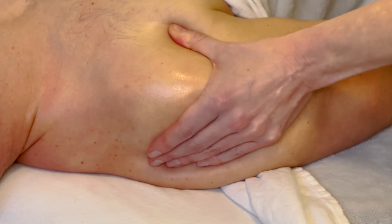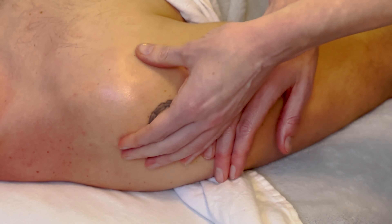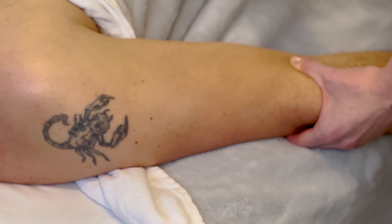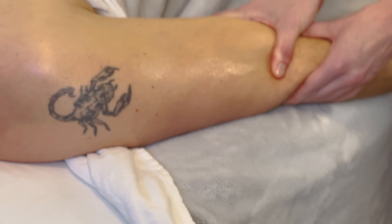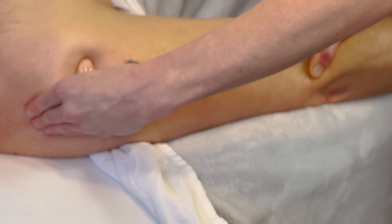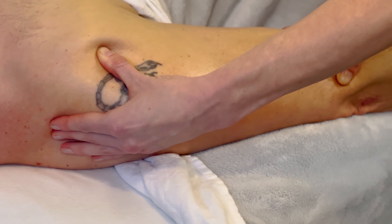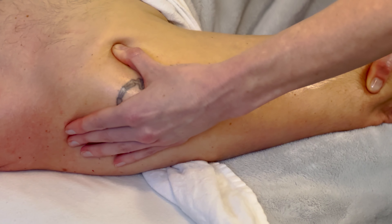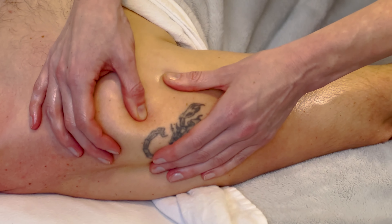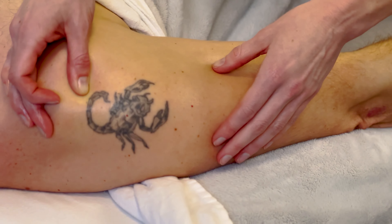A trick that works well is adding traction to the arm to open up the joints. Grab the patient's arm, let them know you're going to put their arm between your legs and pull away — that separates nicely and creates a little extra gap. As you lean back and traction the arm, friction in that exact same area. Always ask your patient how they're doing, how the area feels — get good feedback so you know you're in the right spot.